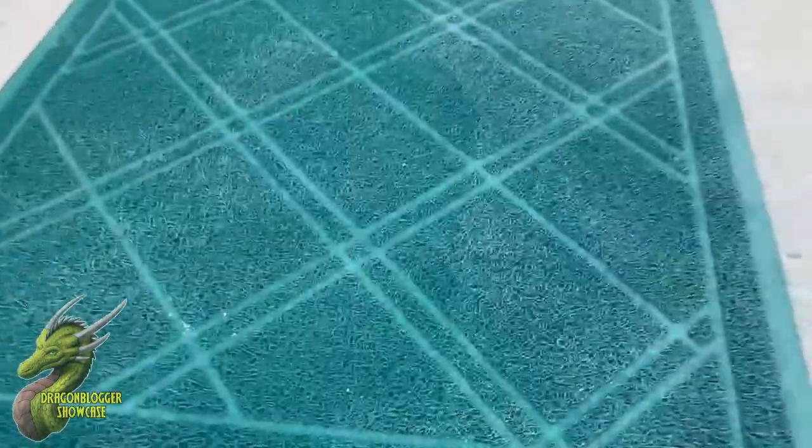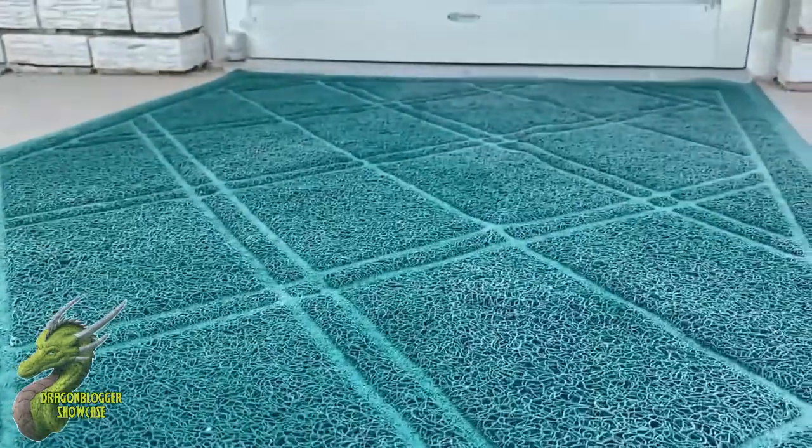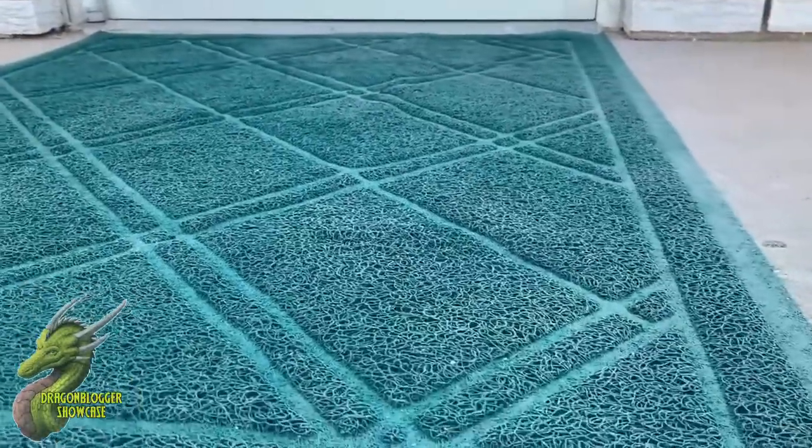So if you guys have been looking for a new anti-slip rug, I definitely recommend this one from Slip to Grip, and I will see you guys on the next video.